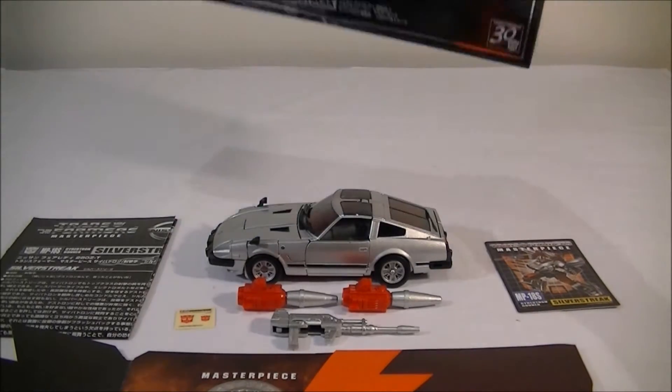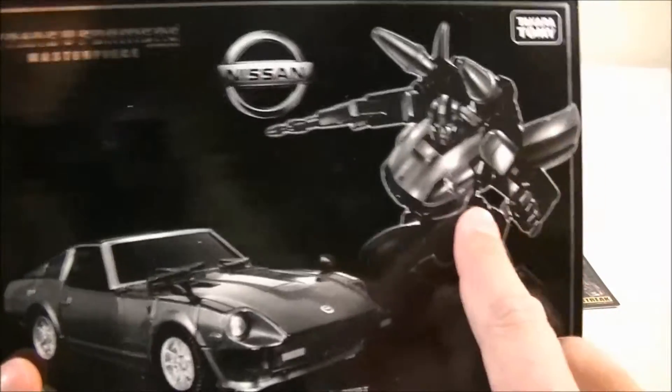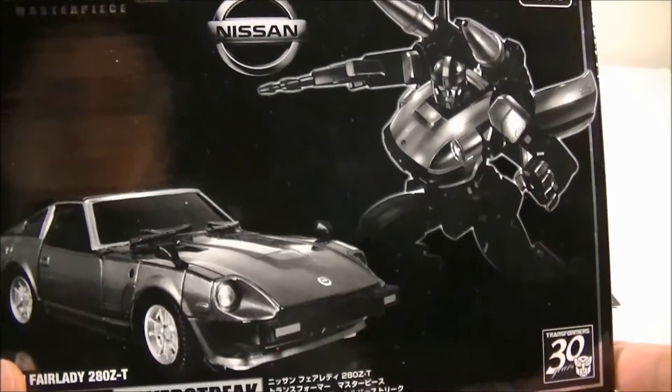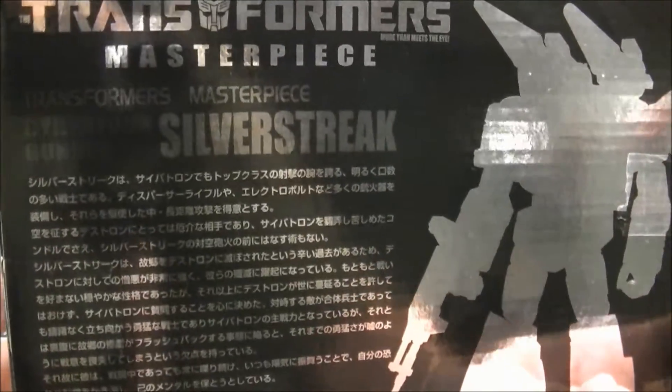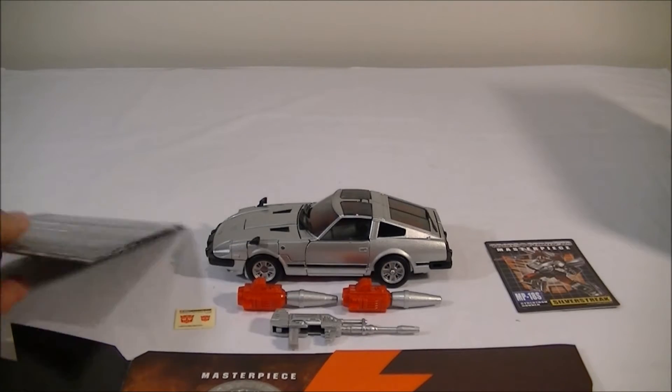I'll quickly go through what you get with the figure. The usual box, this time in a similar monochrome style to Tiger Track, and the same sort of style on the back as well. This was a Tokyo Toy Fair exclusive I believe, but a whole bunch of retailers have got it available anyway, so that's all good.